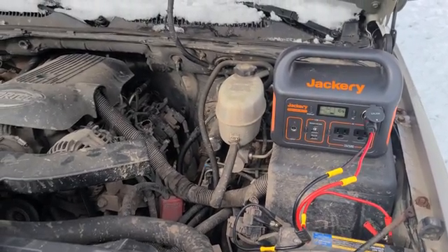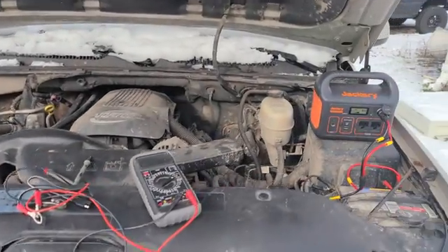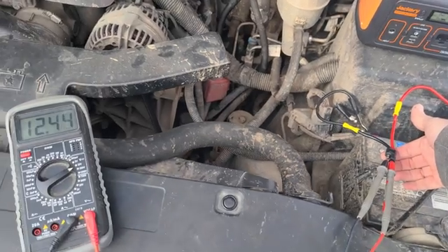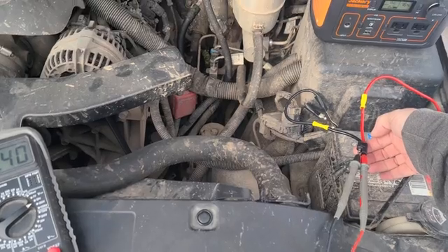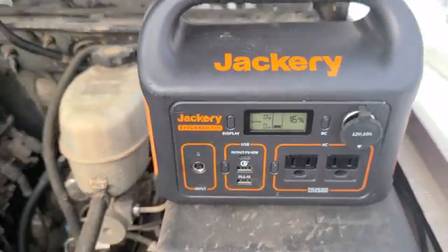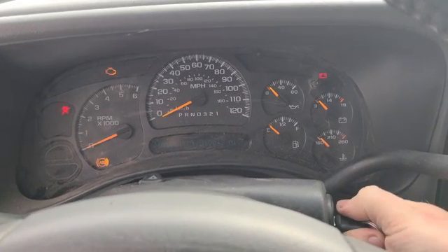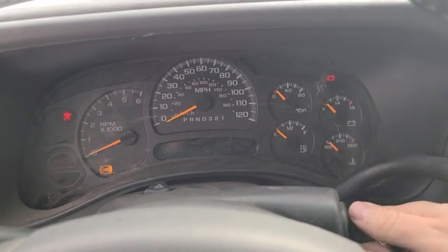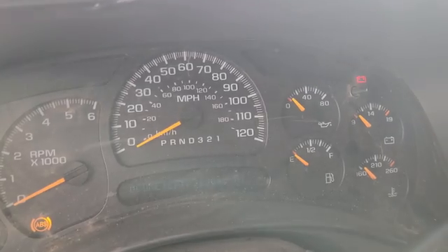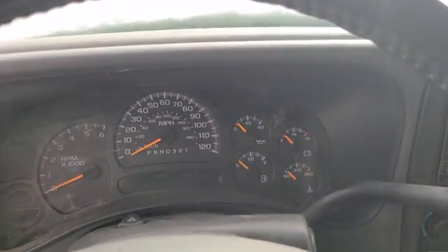It is now 2:02, which means this has been on for approximately three hours. We're still stuck in the woods. You can see the neighbor plowing his driveway with his tractor. Let's give her a shot — measuring the voltage real quick, we are showing 12.4 volts. I'm going to put it back on the Jackery to give it that one extra bit of boost. The Jackery has lost a lot of charge at this point. I don't like that it's showing 9 volts. Nope.